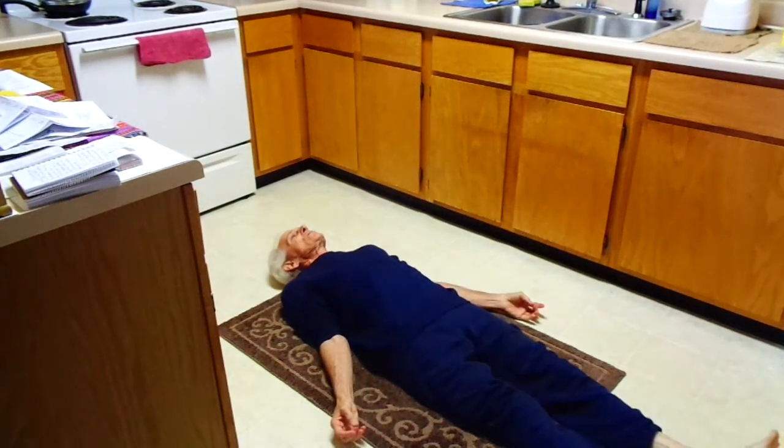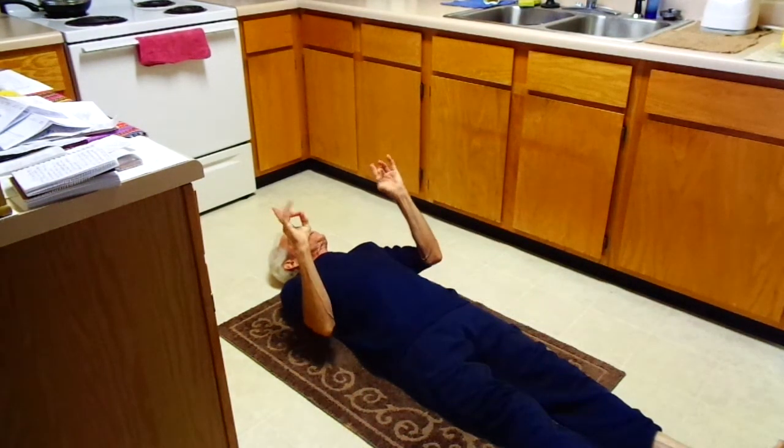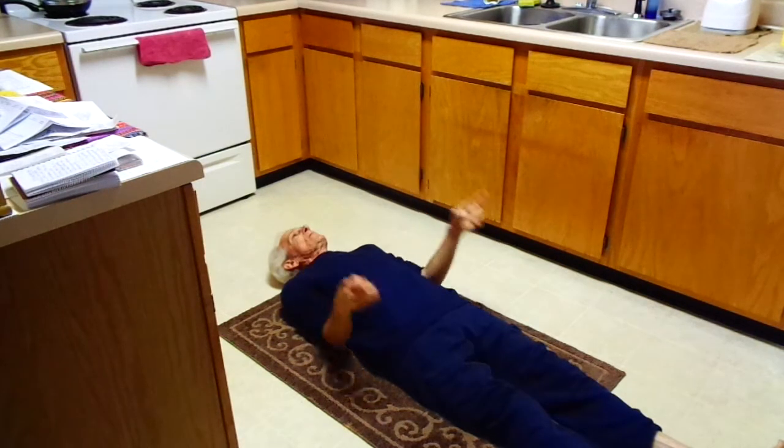Seven of them, but we can go all the way to 21. Just for time efficiency, doing just 7. Next one, the arching pose.